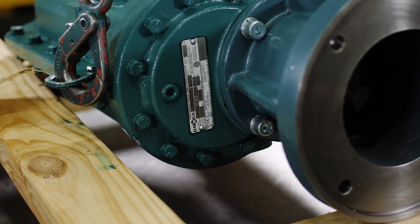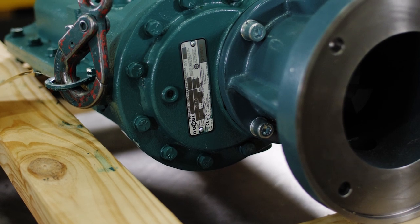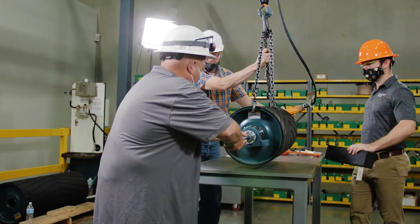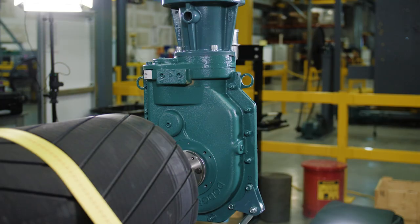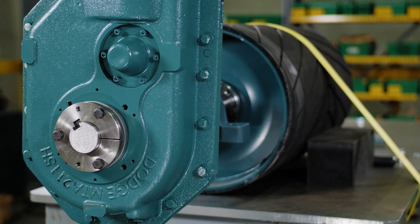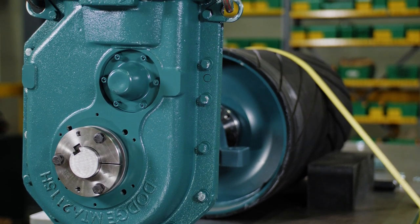The industry-leading Dodge Torque Arm family of shaft-mounted gearboxes is widely known for its rugged design and high levels of reliability. The patented twin tapered bushing system that allows for easy installation and removal is one of the key features of Dodge shaft-mounted gearboxes. This video demonstrates the installation and removal of twin tapered bushings for a TXT Torque Arm gearbox.